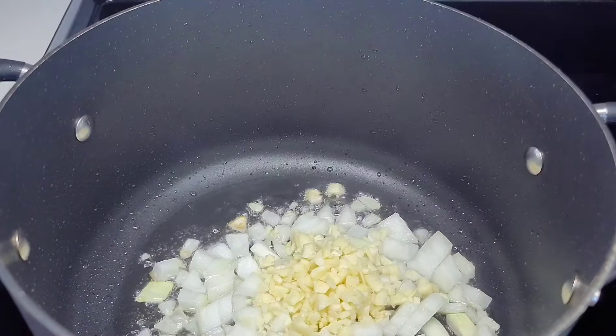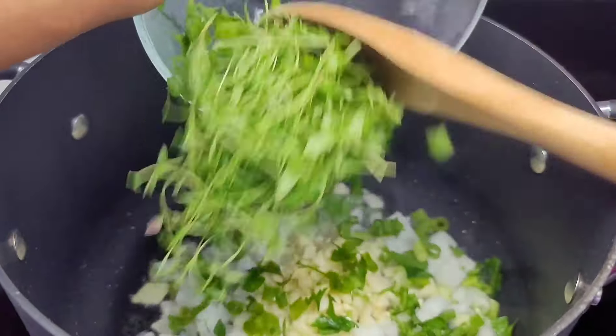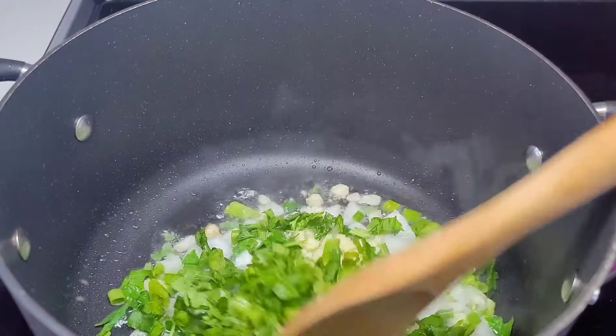Next, to a medium-sized pot with some oil, I'll go in with my aromatics as well as my herbs. Give them a good mix and allow it to go for about three to four minutes.